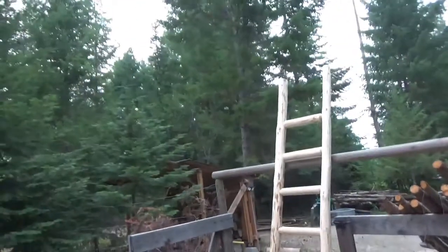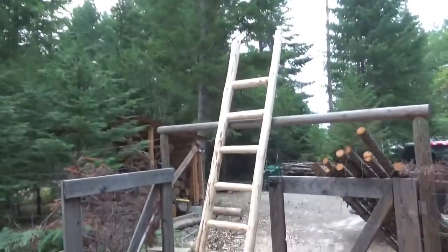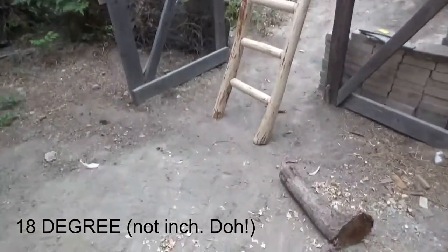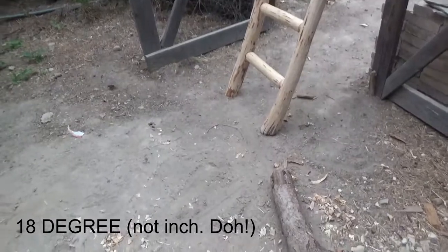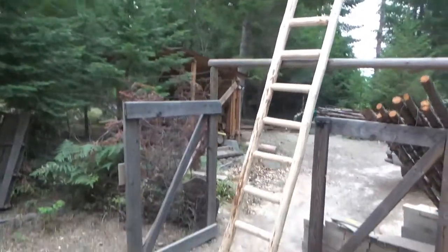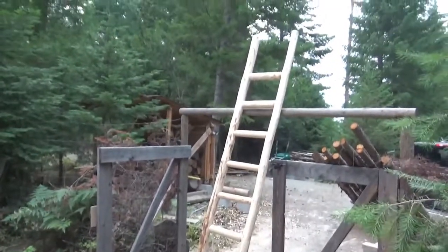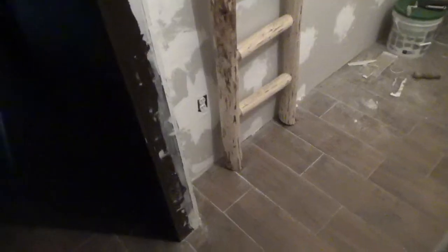And the finished product — a loft ladder. The 18-inch angle cut on the bottom, in case you're curious, is cut to conform with what's called a ship's ladder. And this is the end product.